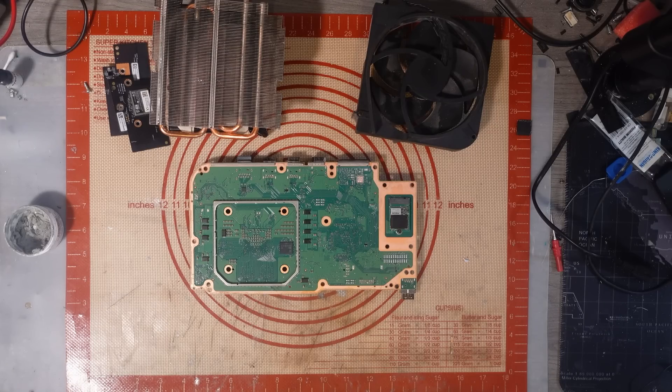I bought 10 Xbox One X boards, I bought 7 PS5 boards, and I bought 10 Xbox Series S boards, and they come to £644.78.